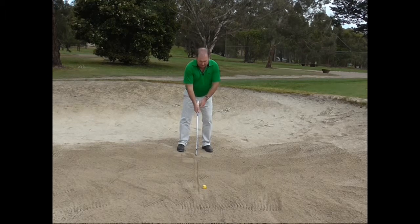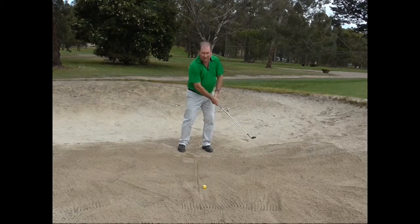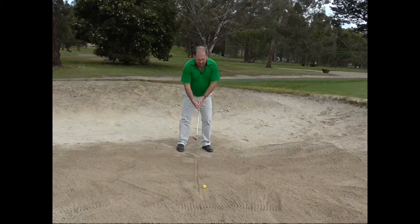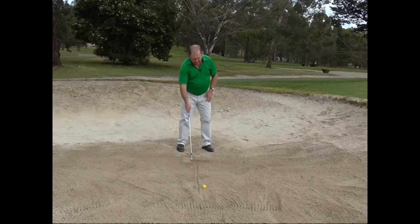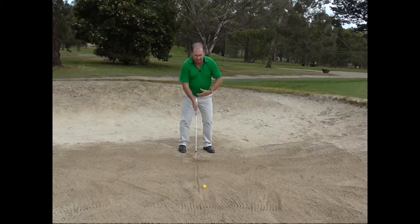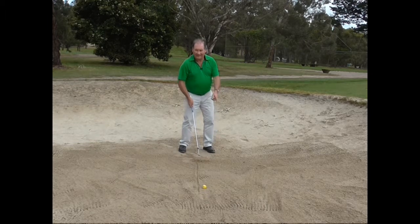What we need to do is try and swing the club, hitting it as close to that line as we possibly can. Most people when they first do it they hit the other side of the line. That is because they have got their weight back — they feel like their weight is forward because the knees are forward, but it is actually back.